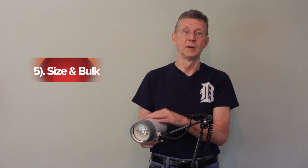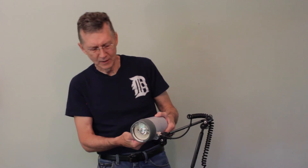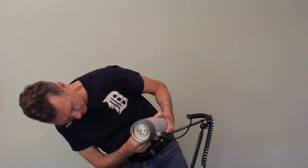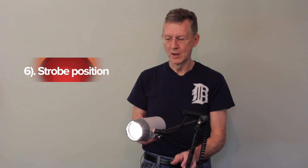Another issue is the size and bulk. I usually travel with two to three of these Ikelite strobes — I love them, but they're pretty heavy, which is a bit of a problem. Finally, some strobes have a spotting light, which I generally do not use. A spotting light theoretically lets you spot and focus on the subject, but since we usually don't aim our strobes right at the subject anyway — we use edge lighting — I rarely use it. On a night dive it can provide a little backup light, but I'd rather have a separate focus light.